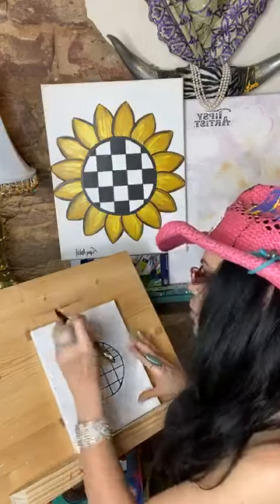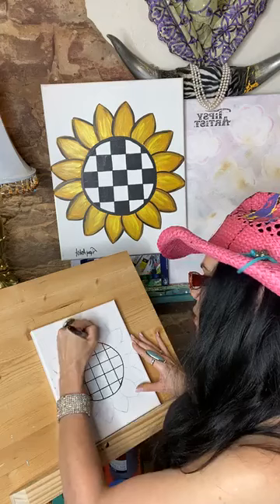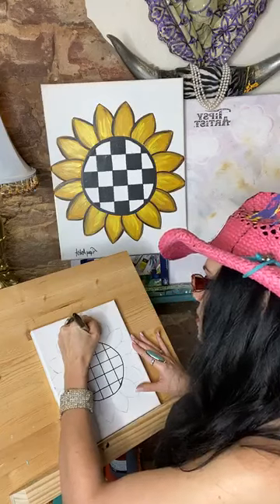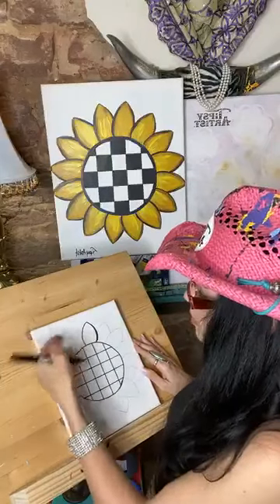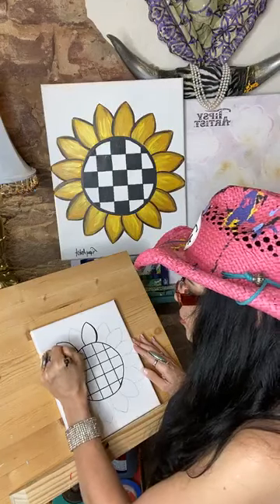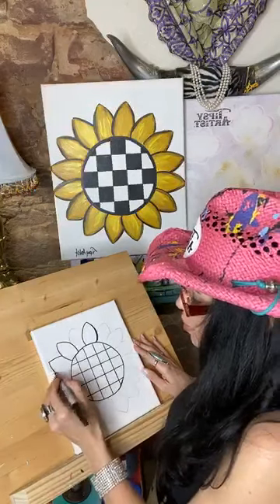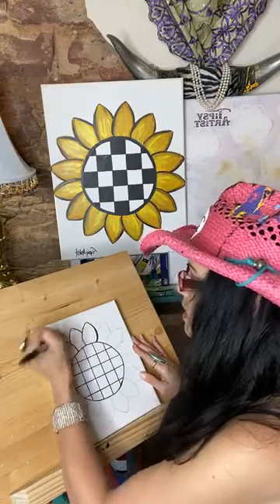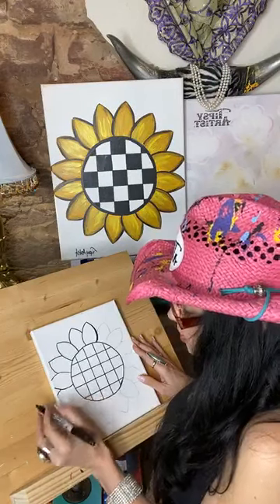Now let's do the petals. We have all the line work done for the petals. If you are using a template, I always encourage you to do the curves of every other petal. I'm going to work on the foreground first — foreground is what comes closer to you. You do one in front and then one behind. Rather than keeping up with every other one, it's easier to just work out and do every other one in front.